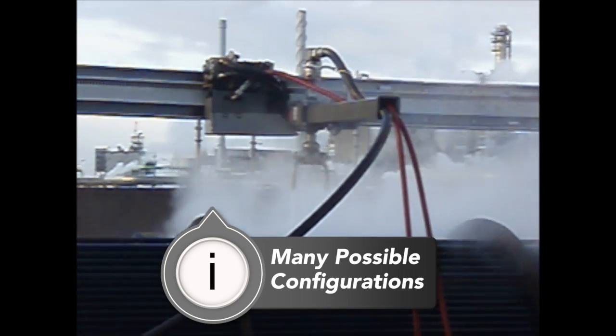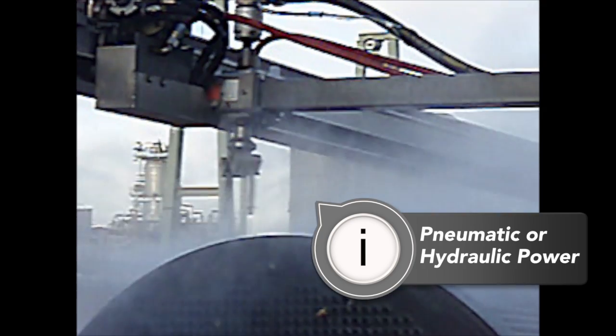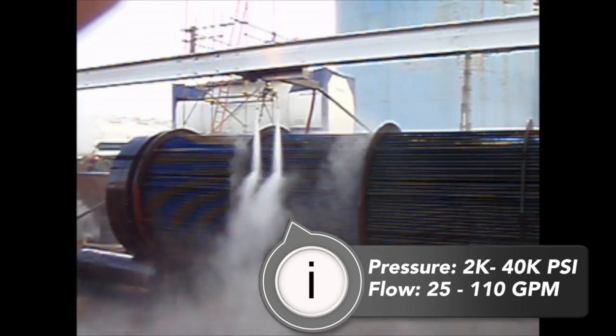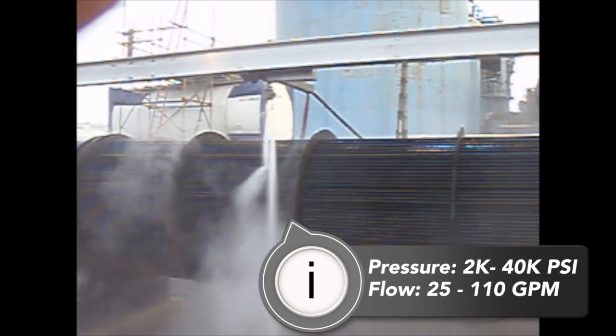The entire system can be either pneumatic or hydraulically powered. The rotary package can handle anywhere from 2,000 to 40,000 psi, and up to 110 gallons of flow depending on the swivel you select.